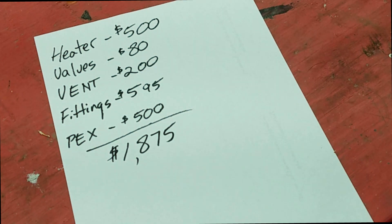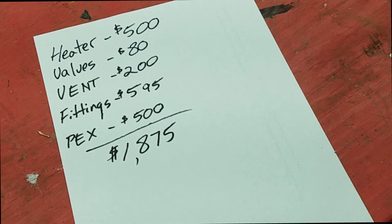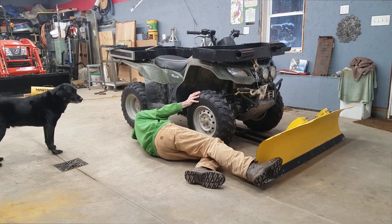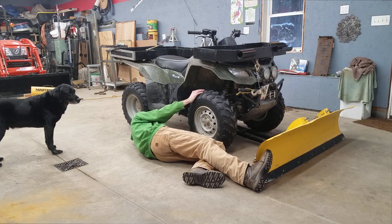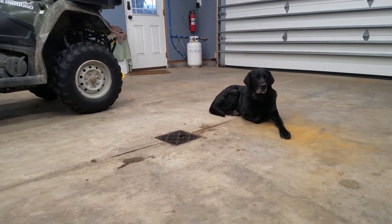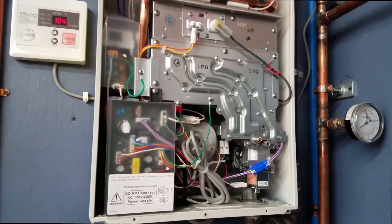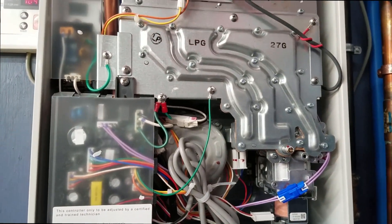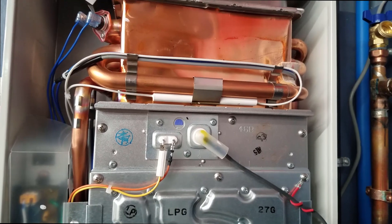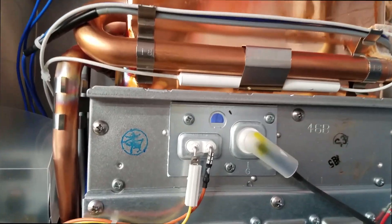We're going to say we're right at $2,000 to install in-floor heating on a 1,200 square foot garage. If you're building a new shop or garage, radiant floor heat is a great option. It keeps the heat down low where you are, whether you're working at a workbench or under a vehicle. If any snow falls off your vehicle, it melts quickly away. Thanks for watching — please subscribe and like this video.